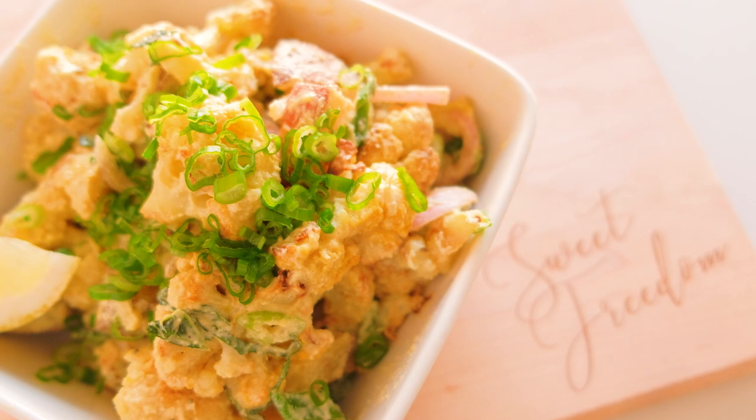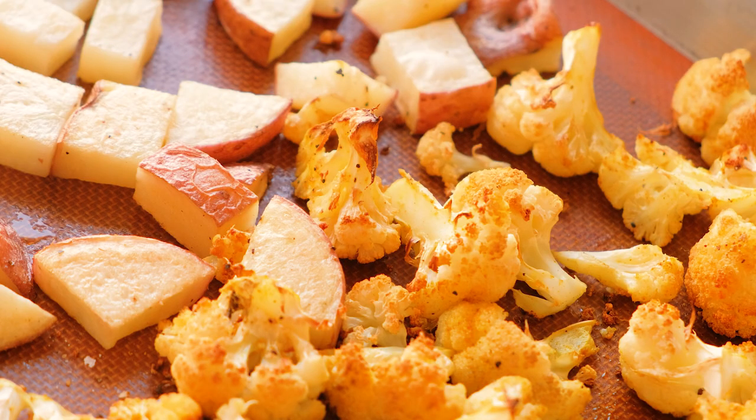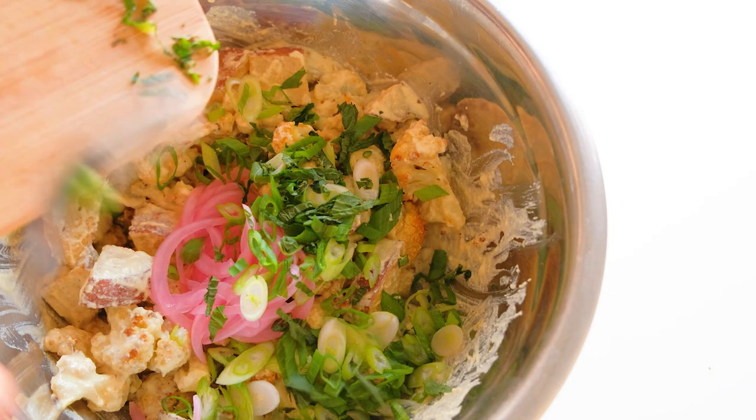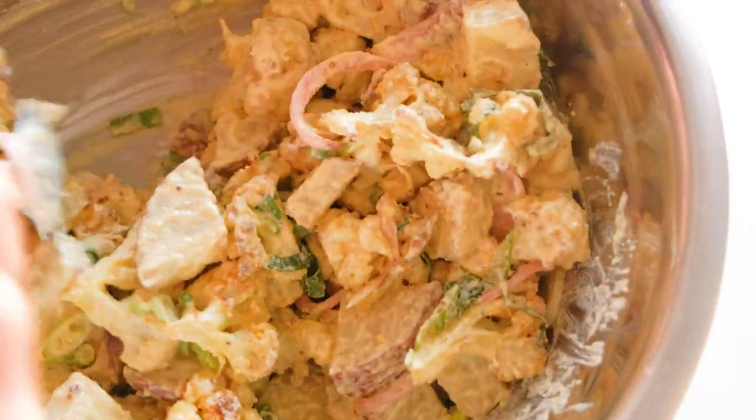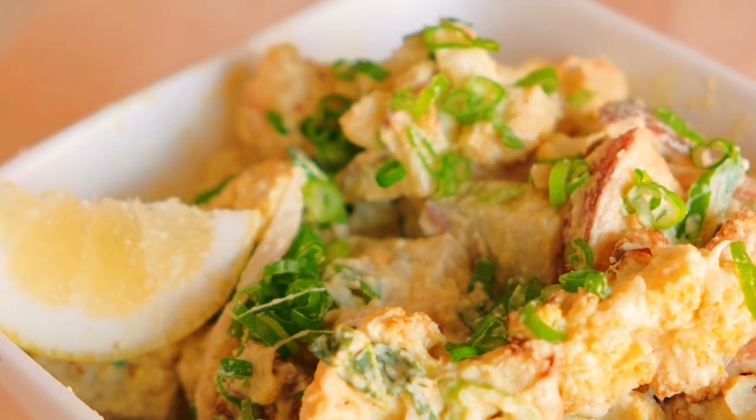This is one of our favorite recipes at Sweet Freedom. It is a creamy cauliflower and potato salad, and it requires a little bit of effort — it's super easy. Anyone can make this with just a bit of time and attention, and the time you invest is absolutely worth every single bite.